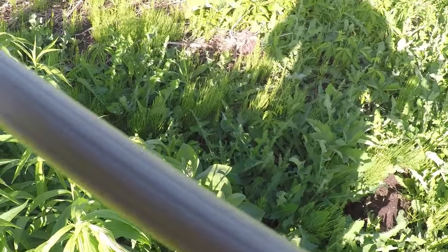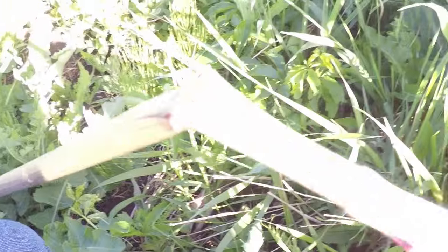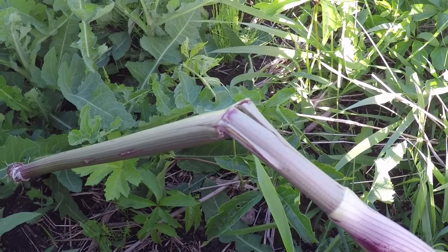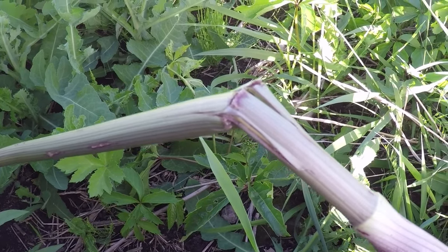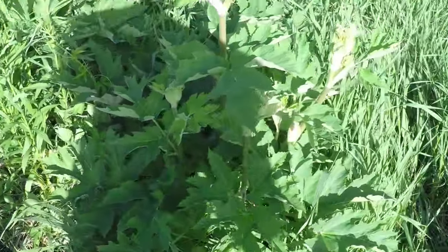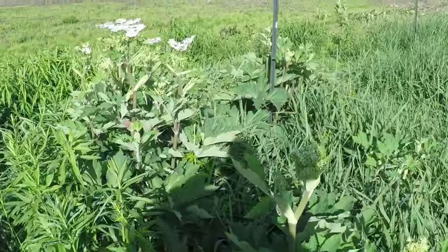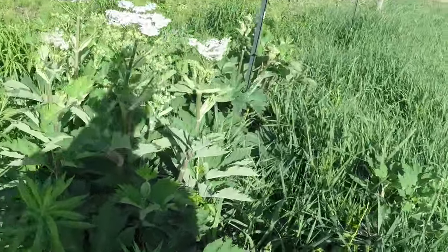The stem is pretty strongly ribbed — not to the extent of cow parsley, but the ridges are there. The broken stems of these plants emit a pretty disagreeable odor — indescribable, but not a very pleasant smelling plant. This plant is pretty widespread in some areas, although pretty uncommon in my area. It's not terribly invasive compared to a lot of other members of the carrot family like the cow parsley shown earlier.